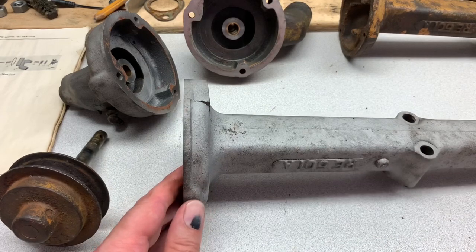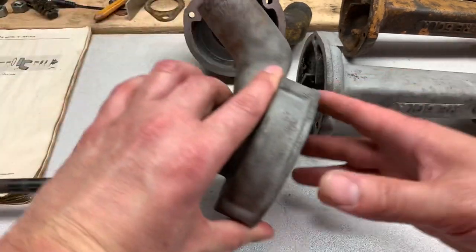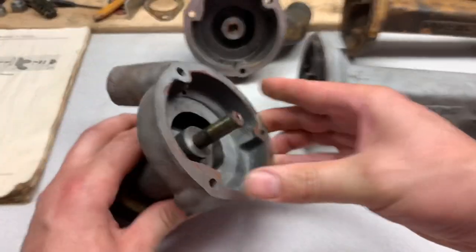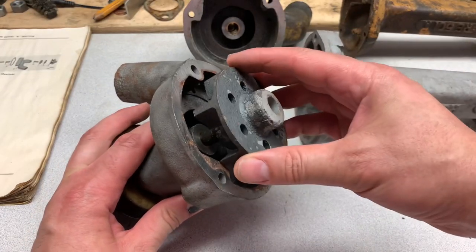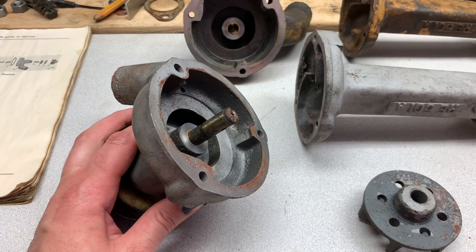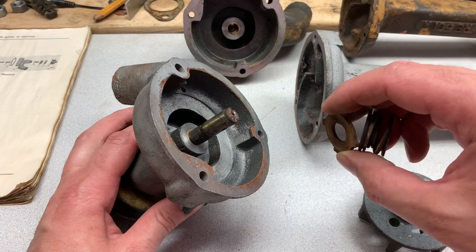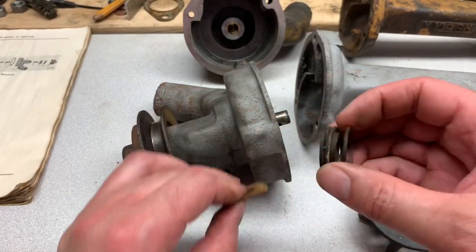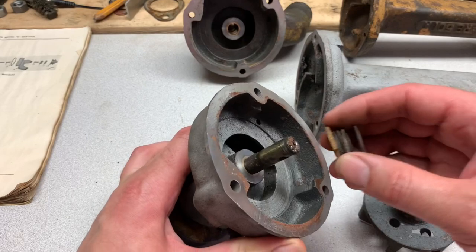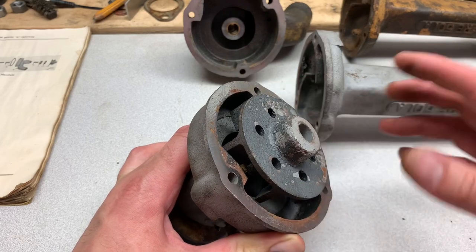As far as I know there are only two sources for the seals. How these work is you have the housing that goes in the front, the shaft goes through, and the impeller gets held in with a roll pin. A lot of these leak around the front pulley — you'll see water slinging out. This is the type of seal they have — it's like a two-piece. They have a little spring with a piece of rubber on it, and then this other piece — I don't know what the material is called — that slides in on the shaft face. Then you put your impeller in, put your roll pin in, and that's what keeps water from traveling through.